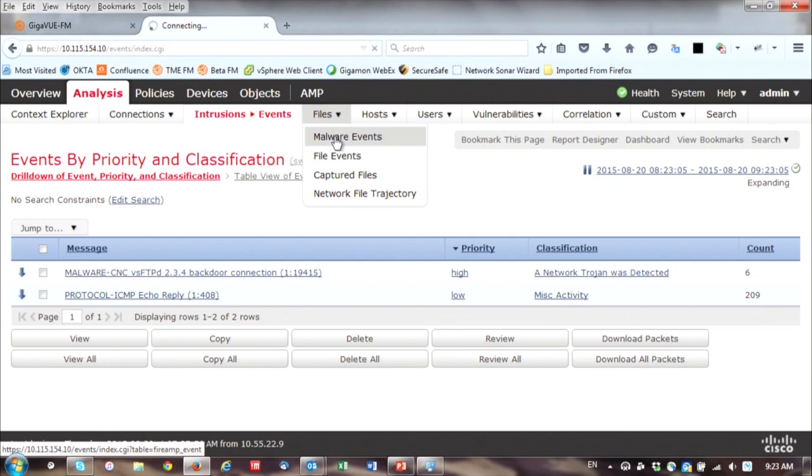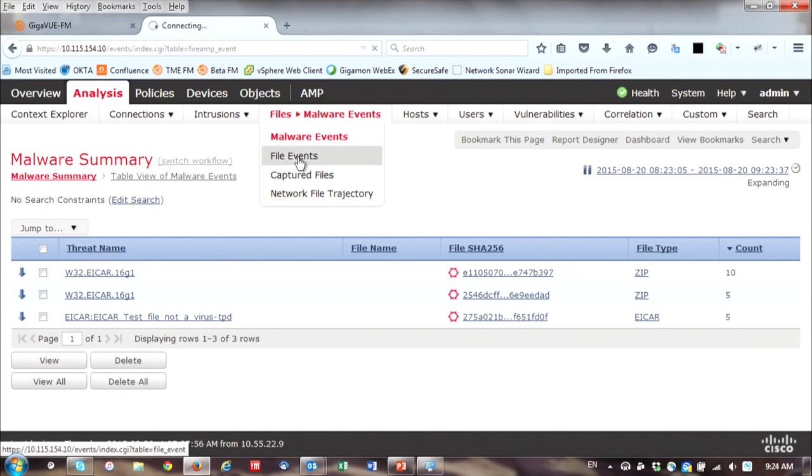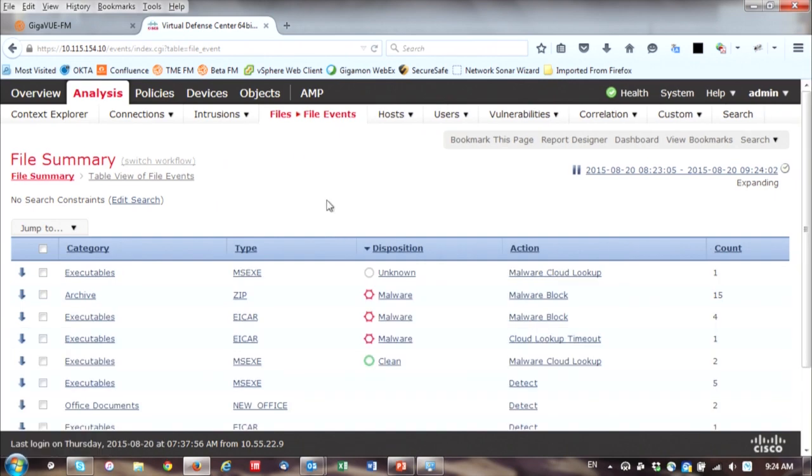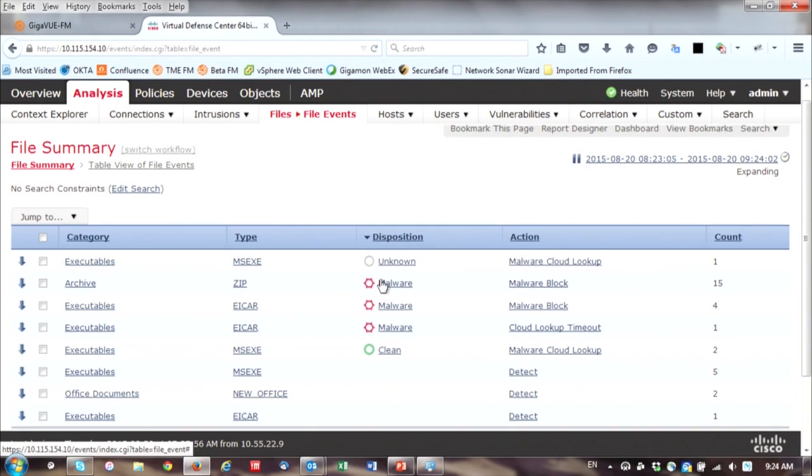We have malware events showing EICAR and something else we've programmed into the closed environment. Literally the only way to access this is through the VMware console on the two sides of the HC2. We also have some file events — these are files we're just moving between the two locations — so you can see how everything is already being detected and shown.